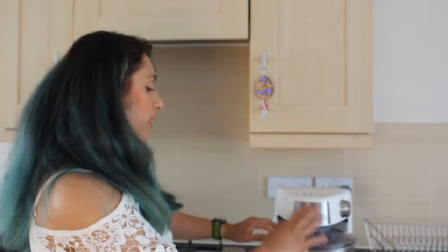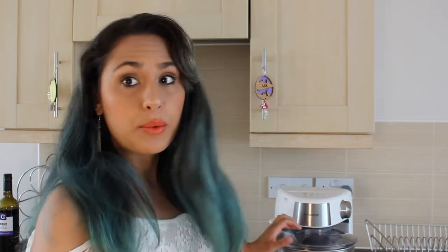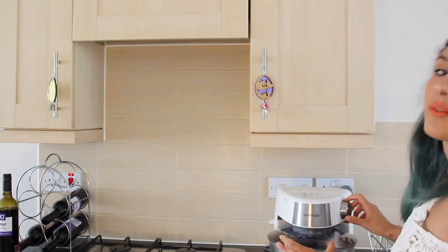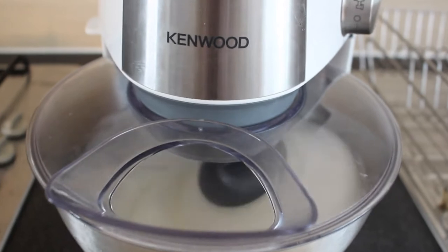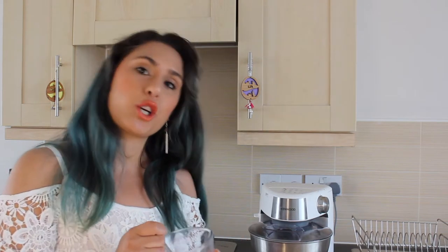Then we're going to turn this on. We're going to whisk the eggs until they form a soft peak. Once your eggs have reached the soft peak state, we're going to add 220 grams of caster sugar, but we're going to do it slowly, one spoon at a time, until all the sugar is mixed in.